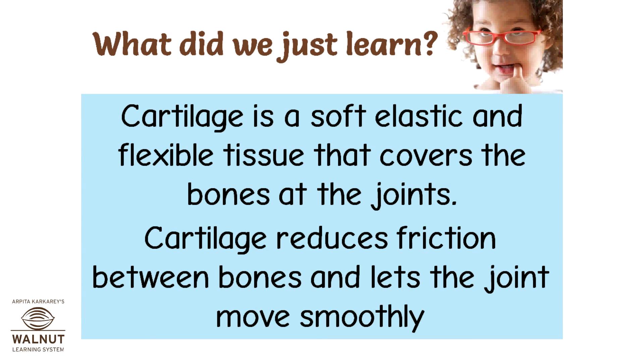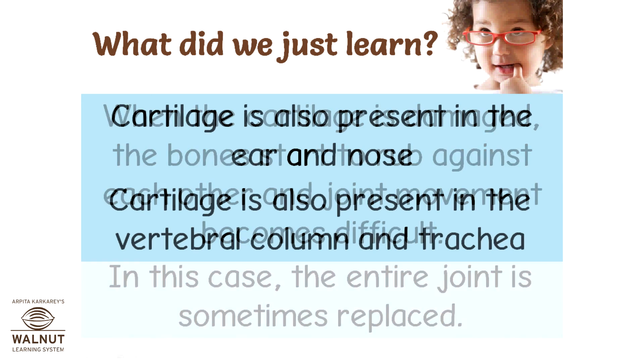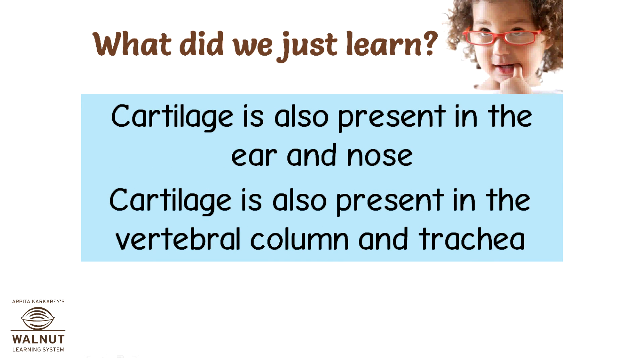Cartilage is a soft, elastic, and flexible tissue that covers the bones at the joints. Cartilage reduces friction between bones and lets the joint move smoothly. When the cartilage is damaged, the bones start to rub against each other and joint movement becomes difficult. In this case, the entire joint is sometimes replaced. Cartilage is also present in the vertebral column and trachea.